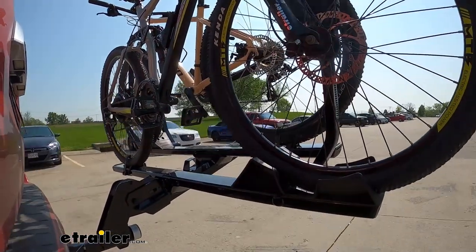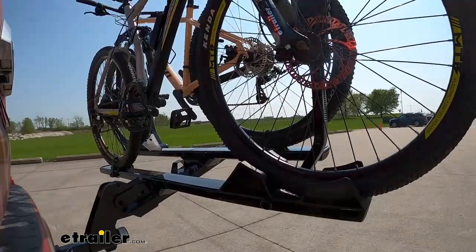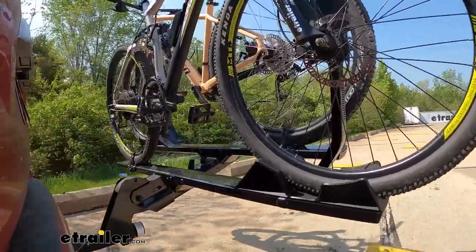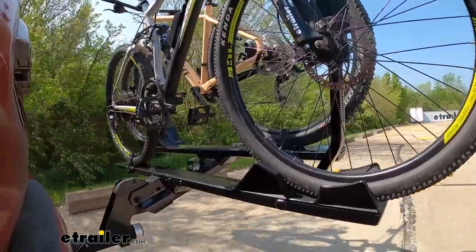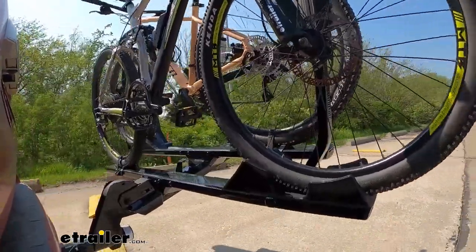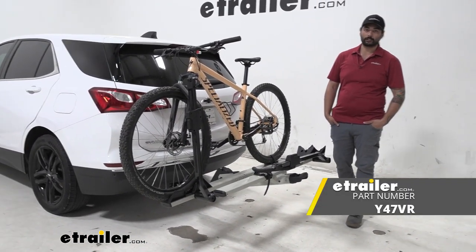This is our test course. Let's start with the slalom — this shows side-to-side action, such as turning corners or evasive maneuvering. Then on to our alternating speed bumps, which show twisting action such as hitting curbs, potholes, road debris, or uneven pavement. Last of all, the solid speed bumps, which show up and down action such as driving through a parking lot or parking garage, or driving in and out of a driveway. And that does it for our look at the Yakima Stage 2 bike rack on the 2020 Chevrolet Equinox.